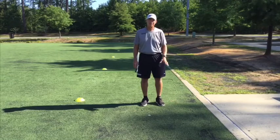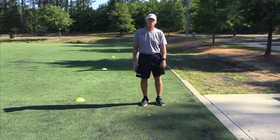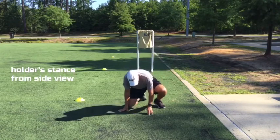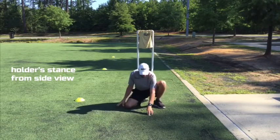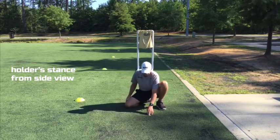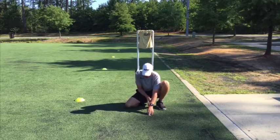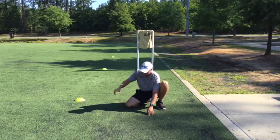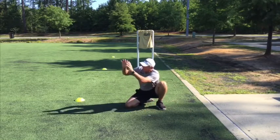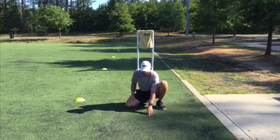Here's the stance from a side view so that you get an idea of the proper position. I'm going to put the coin where the ball will be placed, right in the middle of my stance. I'm going to be a comfortable arm's length away. I'm slightly open, so I can catch a misdirected snap to my right or catch it high. This is what it looks like from the side view when you're going to hold for place kicks.